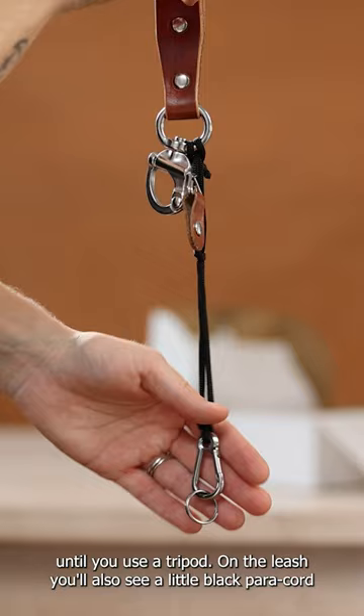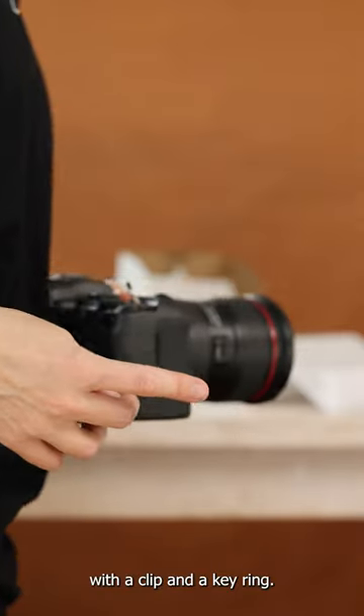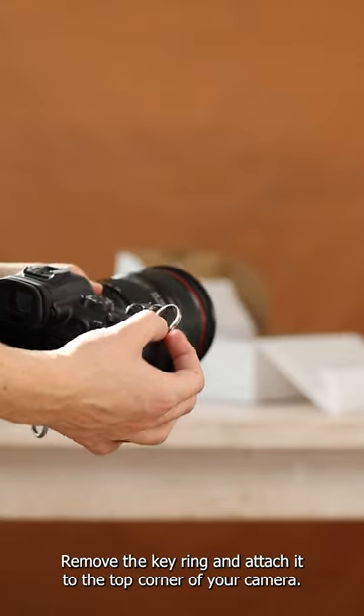On the leash you'll also see a little black paracord with a clip and a key ring. Remove the key ring and attach it to the top corner of your camera.